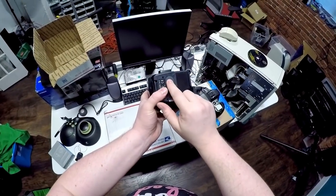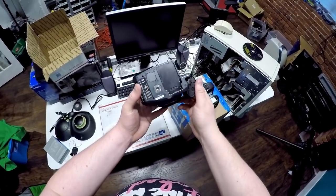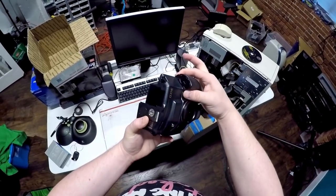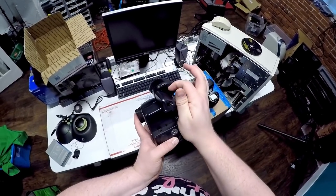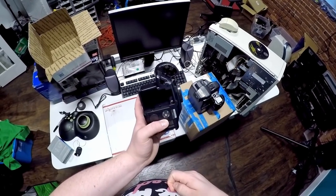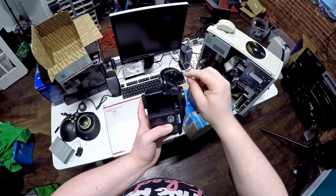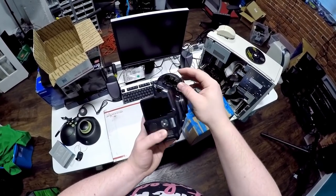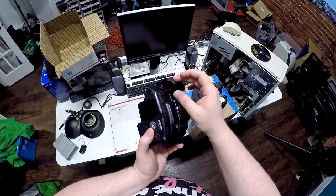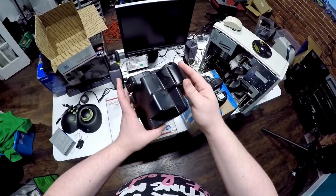Then there's a CR2032 to keep the date and time — that's not unusual. And then there's this cavity, which is actually on the original body — this is the only battery the original Dynax camera took. That takes a pair of what they used to call photolithiums — little three-volt cells. They look like smaller than 18mm — they're like half cells or something like that. That powers the built-in flash.